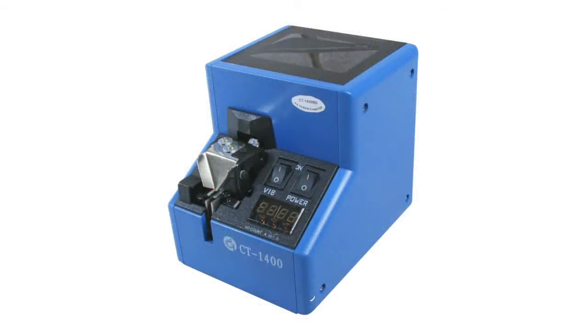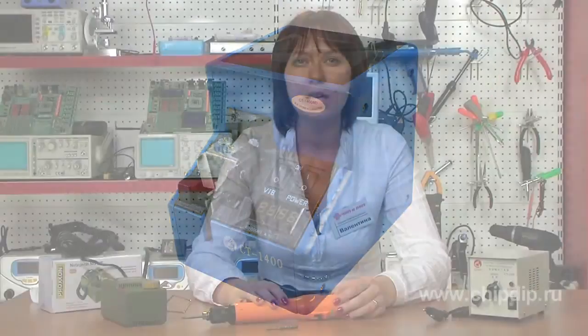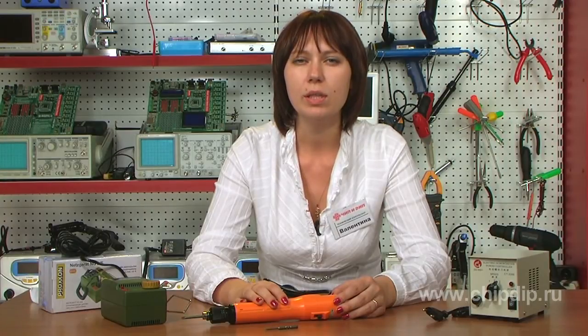You can also buy an automatic screw feeder in addition to your electric screwdriver. It feeds screws 2–3 mm one by one, and the device has an electronic screw counter. The feeder will significantly improve the productivity of assembly operations. Using electric screwdrivers will help you work more efficiently and avoid blisters and fatigue.